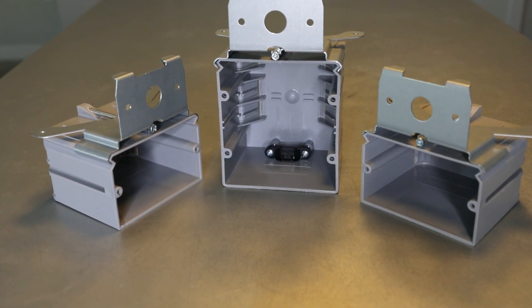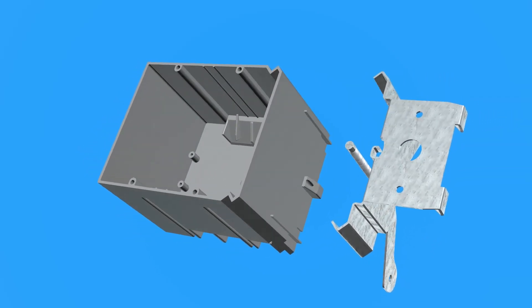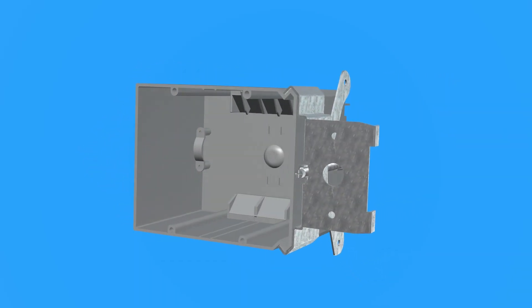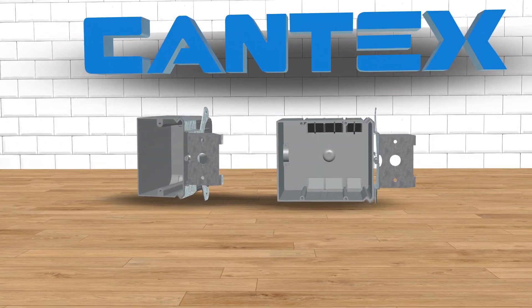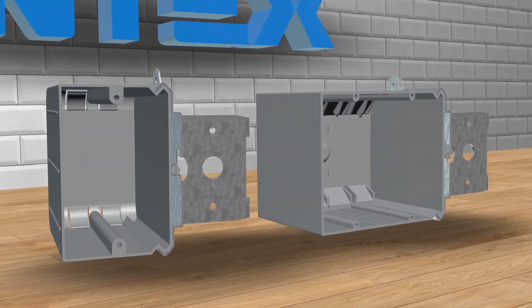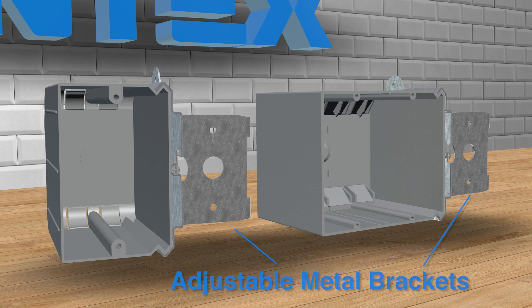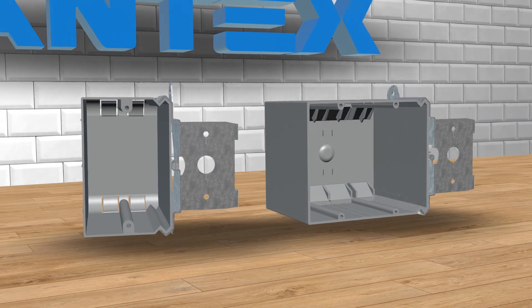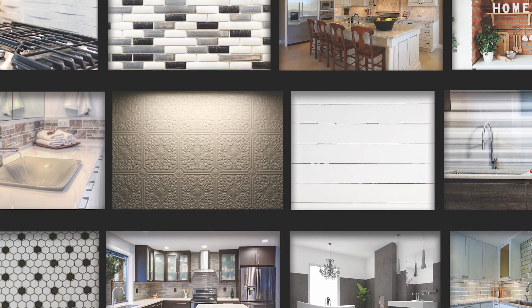Kantec's EasyBox non-metallic adjustable switch and outlet boxes feature attached adjustable brackets that adjust to most drywall thicknesses and wall finishes with a simple turn of a screw. Great for new work and retrofit applications, Kantec's adjustable EasyBoxes are perfect for kitchens and bathrooms where the type of wall finish often determines the necessary depth of a box. They're also a great option when a wall covering has already been installed, since they quickly adjust to fit almost any wall finish.